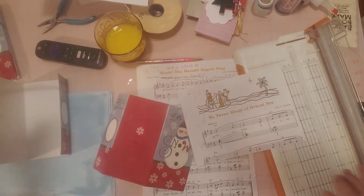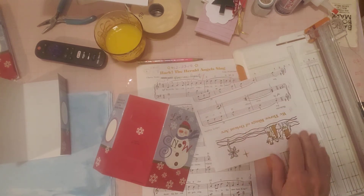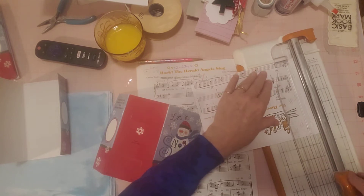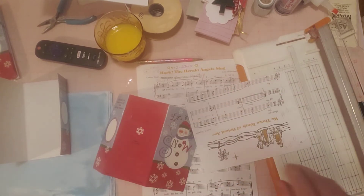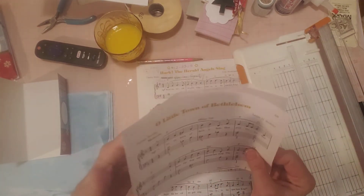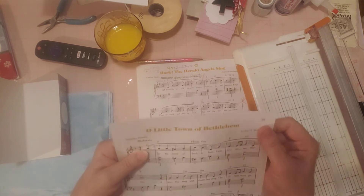I knew I wanted to make some little booklets for these journals. I saw these this past week when I was at Dollar Tree — I was there for something else and I saw them hanging at the end of an aisle on those little end-of-aisle racks. They had some others but these little snowmen were perfect.